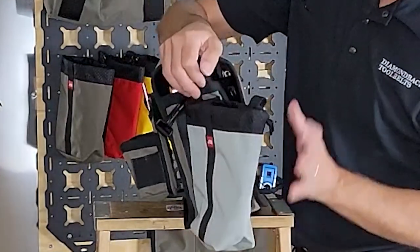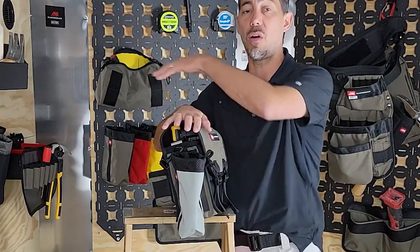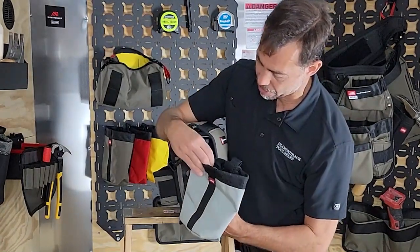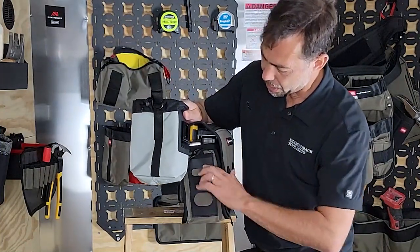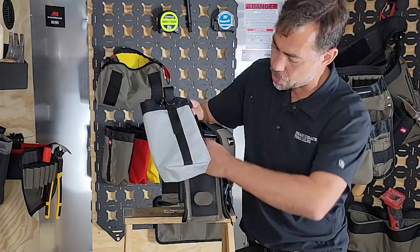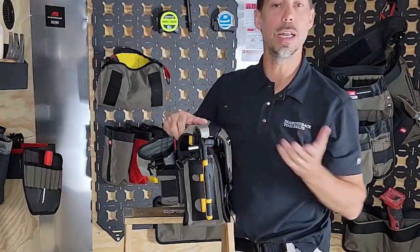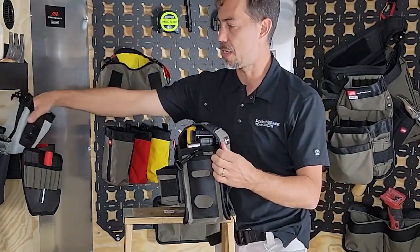On the other end I've got a DB sack attached here right now, because one of the things you'll see with the Go Bag is you can build it out with all of the other Diamondback accessories to make it a little bit larger. Underneath there I've got a Diamond Skin grid — our Diamond Skin material — made so you can attach things to it or use it as a pocket by itself. You could put a tool in there, or attach something like a DB sack to carry some extra fasteners.